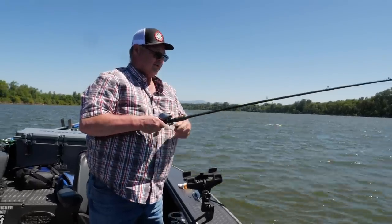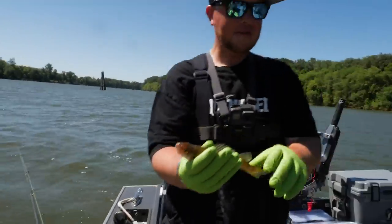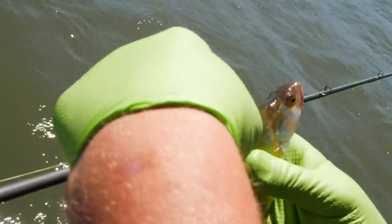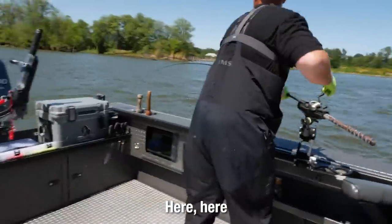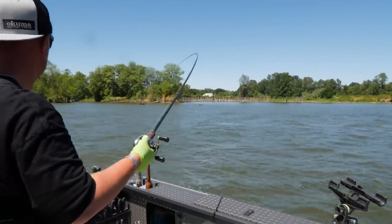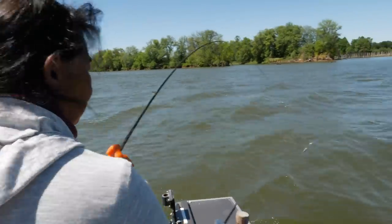They're getting bigger! Cool looking fish though — I think they're neat. Look at the head on him, he's a weirdo. He's got this tall dorsal fin on him. That's a good one — Rick, reel that one in. Glenda, step into this one.